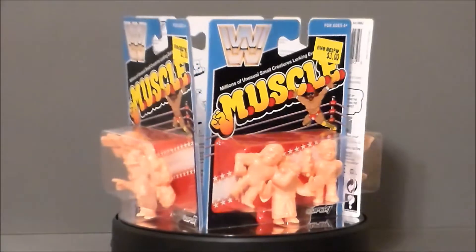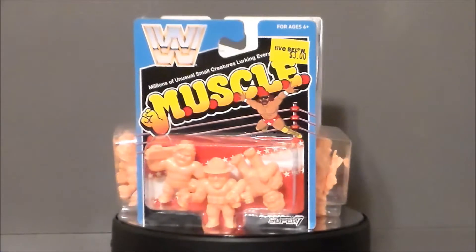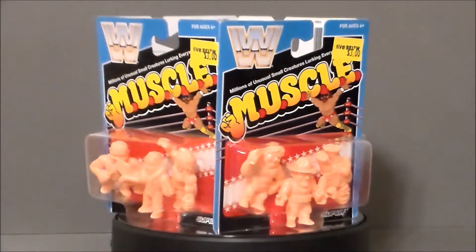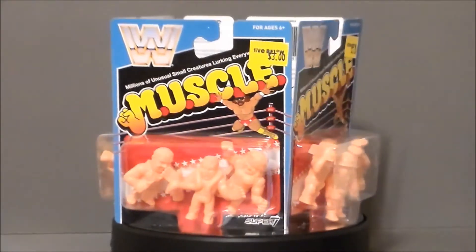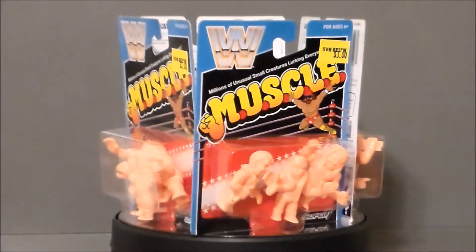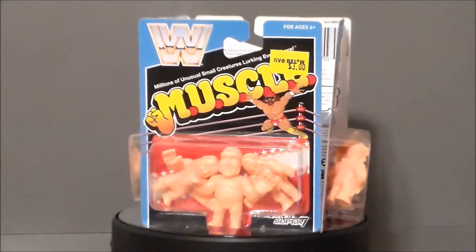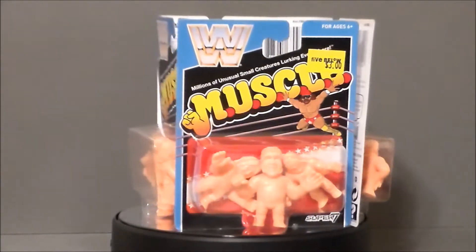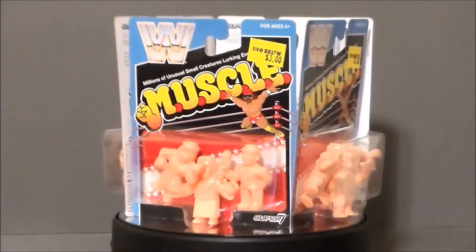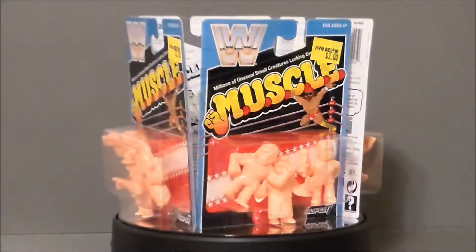If you don't know what the Muscle Figures were, they were these little orangey-colored little wrestler-type guys. They were like little mutants and goofy weird doodle things come to plastic, and they had wrestling rings that you could fight and play with them in. I had a bunch of them, so did my friends. This is just mirroring two great 80s wrestling things together, and I love it!